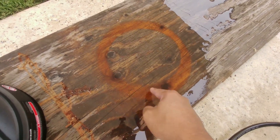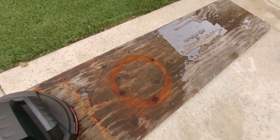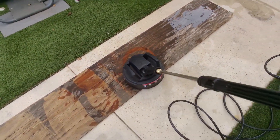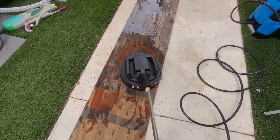Right now you can see it actually cleaned that circle right there in five seconds. What you want to do is move this thing around, and as you move it, it will clean a bigger section.